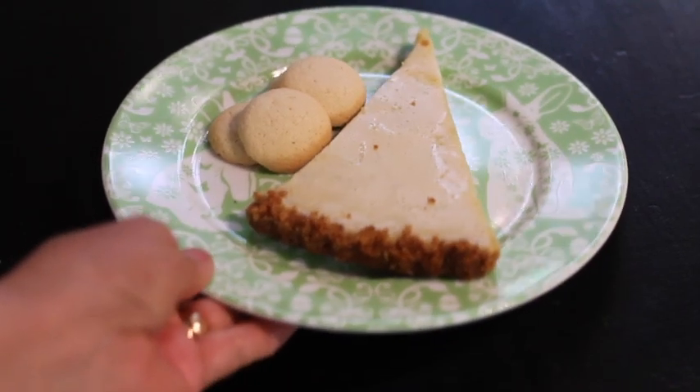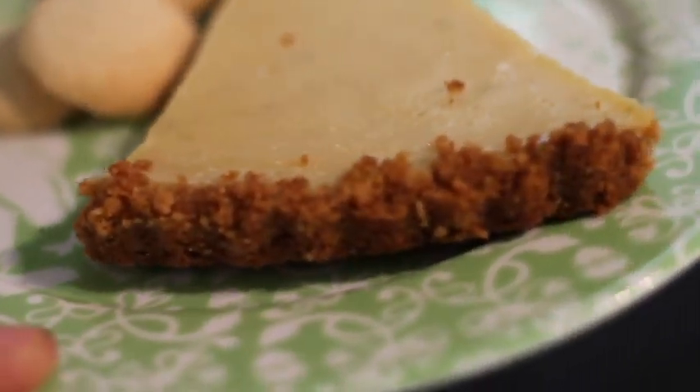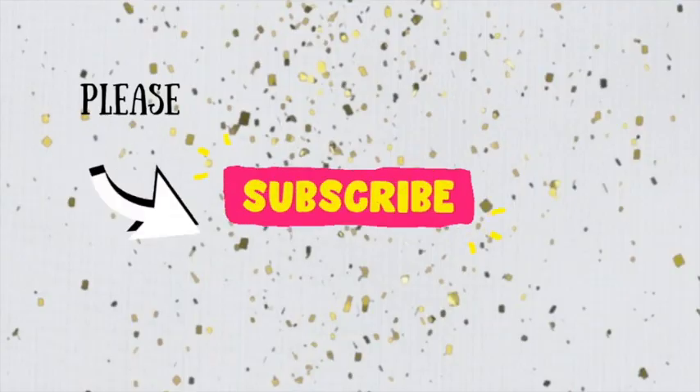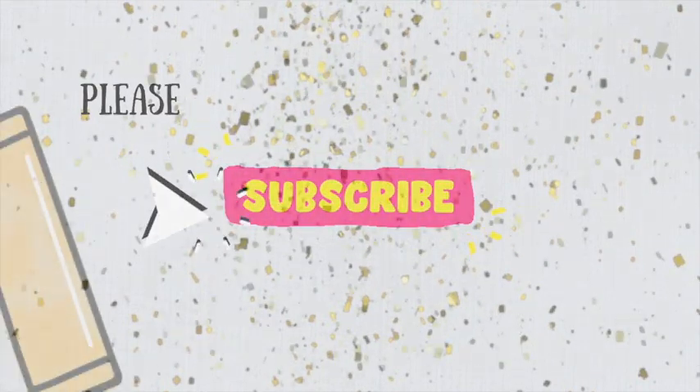Hi everyone and welcome to the Cookie Couture, where flavor and design collide. Today I'm going to share with you how you can make a delicious pie crust using vanilla wafers. I'm super excited to share this tutorial with you, but first, if you're new to my channel, don't forget to subscribe and push the notification button. Let's get started!